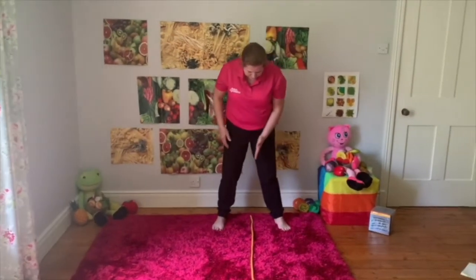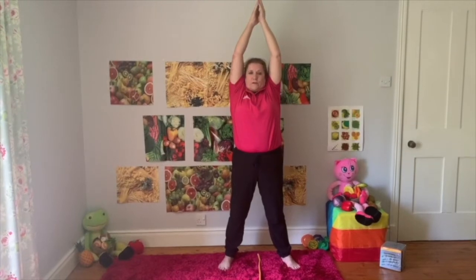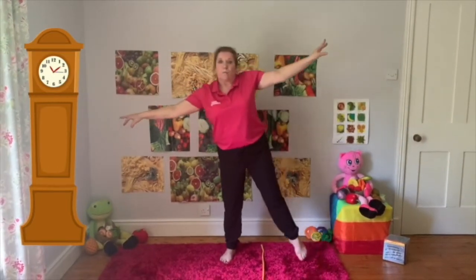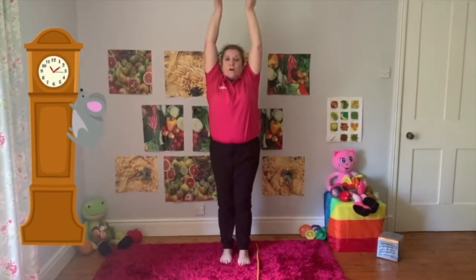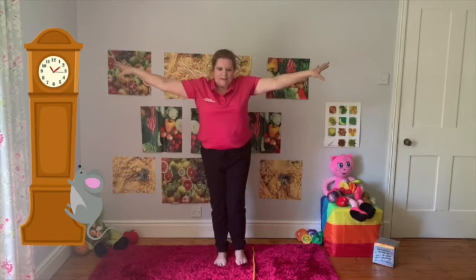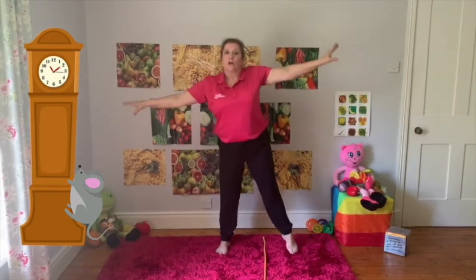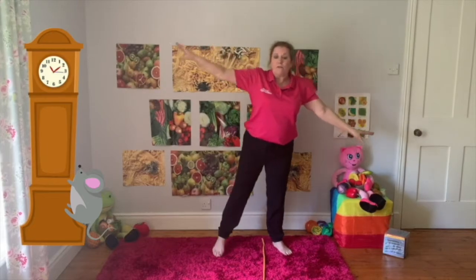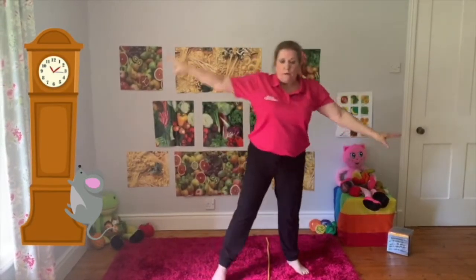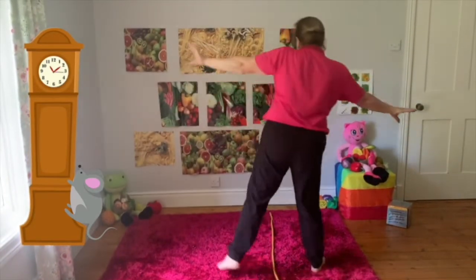Put your arms up, can we do that shape? And now put your arms down - you're going to rock from side to side. Hickory, dickory, dock - copy me. The mouse ran up the clock, the clock struck one, the mouse ran down. Hickory dickory dock. Two feet over the other side of the rope. Hickory dickory dock - tick tock, tick tock. We're going to carry on doing this and move along the rope. Move along the rope and you can turn round, going back.